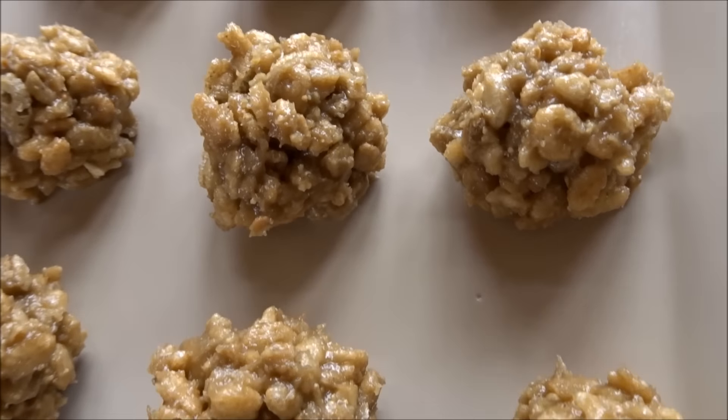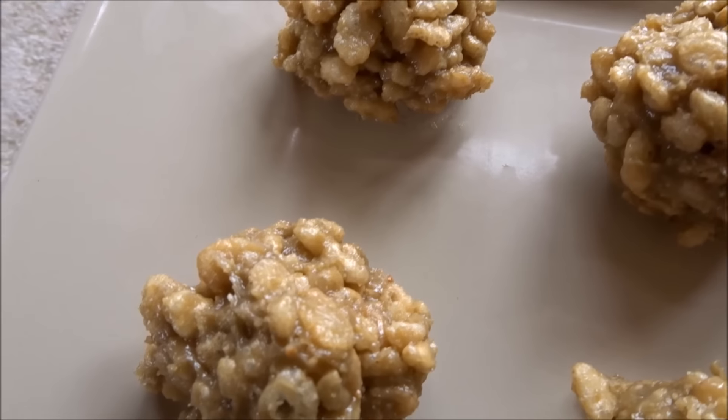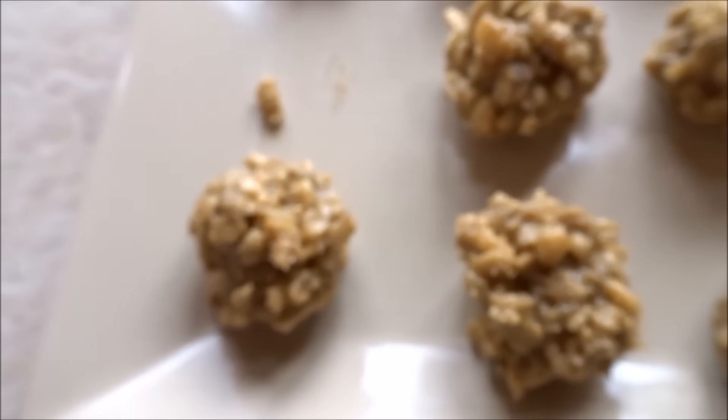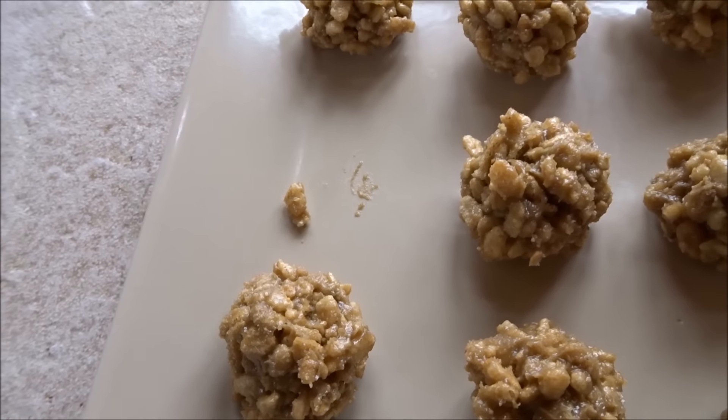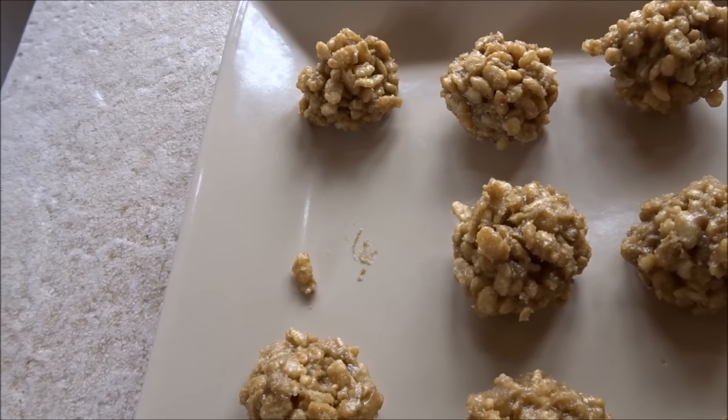So here they are — they were very quick and easy to make, and an absolutely delicious, crispy, and nut-free treat. Let's have one. Mmm, so good.